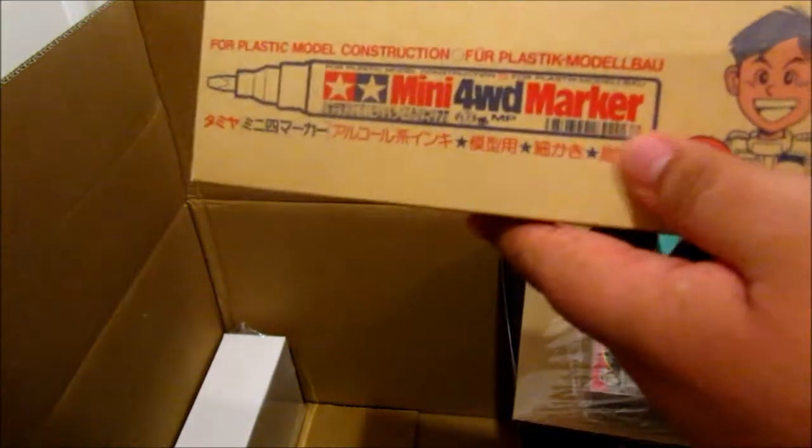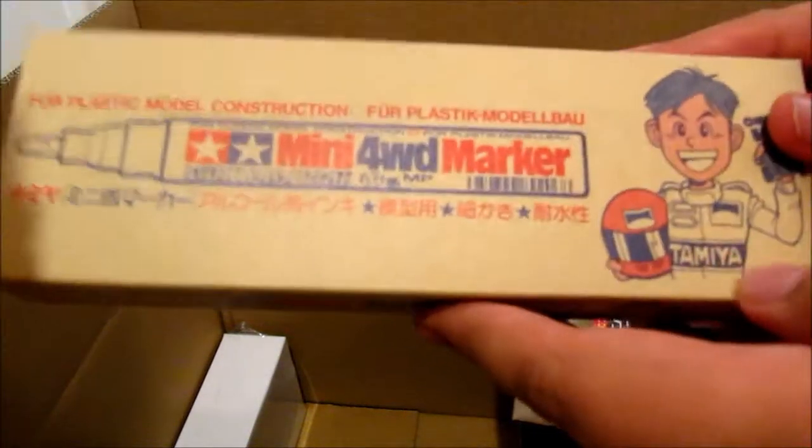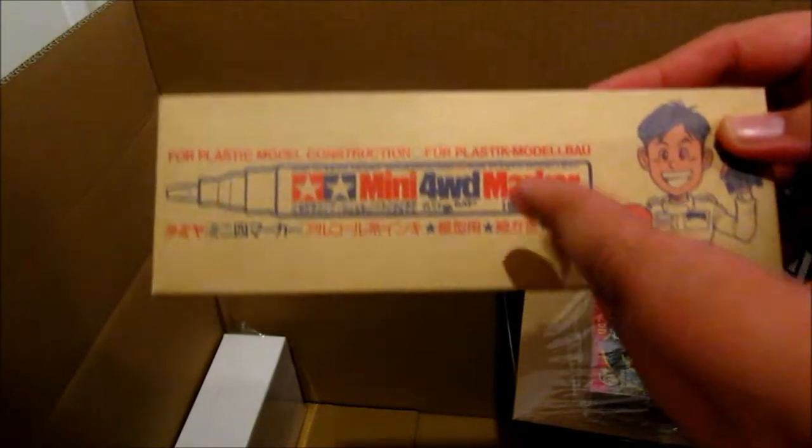Next up are a bunch of paint markers that I got. They were on sale — like 80 cents each — so I got like four or five of them.